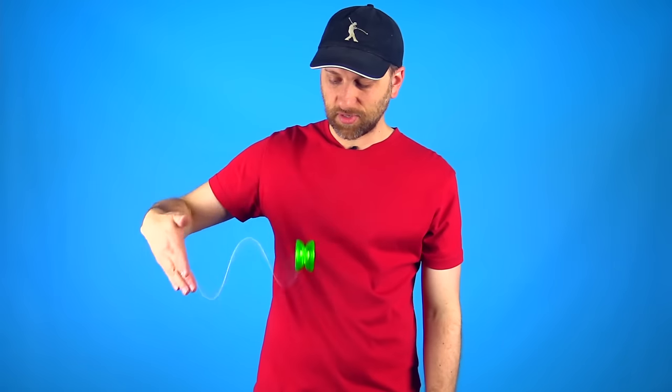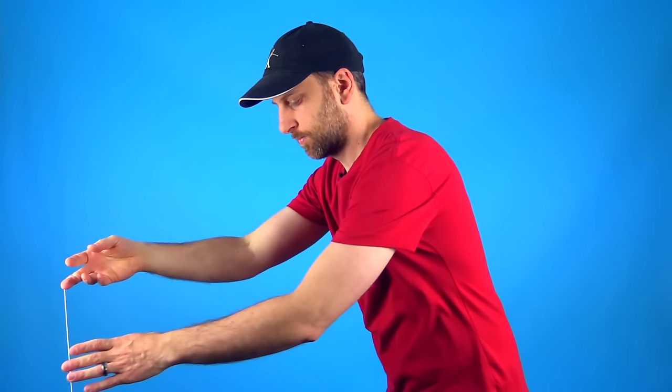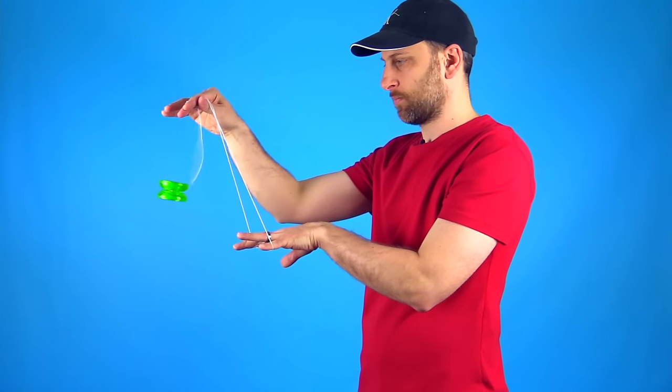Make sure to tighten your string before you do this. Get it angled, hold the cradle back, and rock it through. The last thing you will probably notice is that when I get the yoyo out of the cradle, I toss it forward just a little bit. That will create some distance between you and the string, and then you can just stick your hand out and the yoyo will return right to your hand.